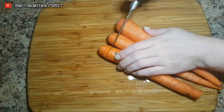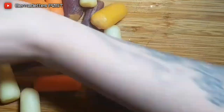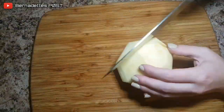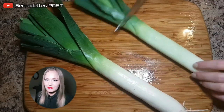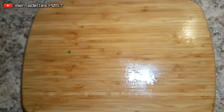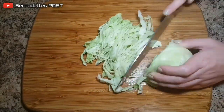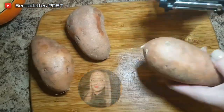Peel and dice the carrots. Peel and dice the turnip. Slice off the ends of the leeks, then rinse the center stalk very well and then slice. Slice the cabbage really thin. Peel and dice the potatoes.